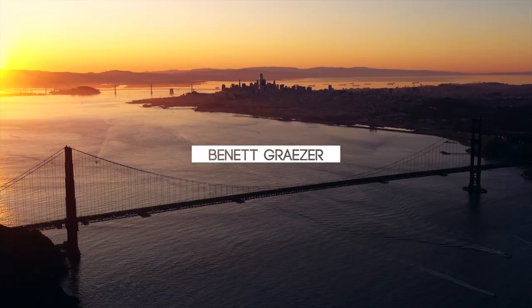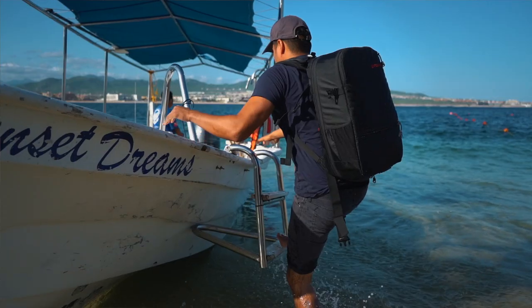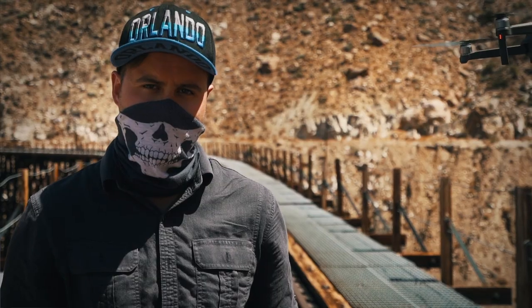But before we start — if you guys don't know who I am, my name is Bennett Grazer and I create videos here on YouTube, giving you insights on how to create awesome looking videos. So if that's your thing, then keep on watching. Now the goal of this video is to give you a basic understanding of the workflow and the thought process behind color correcting and color grading so that you can make your footage look the best.